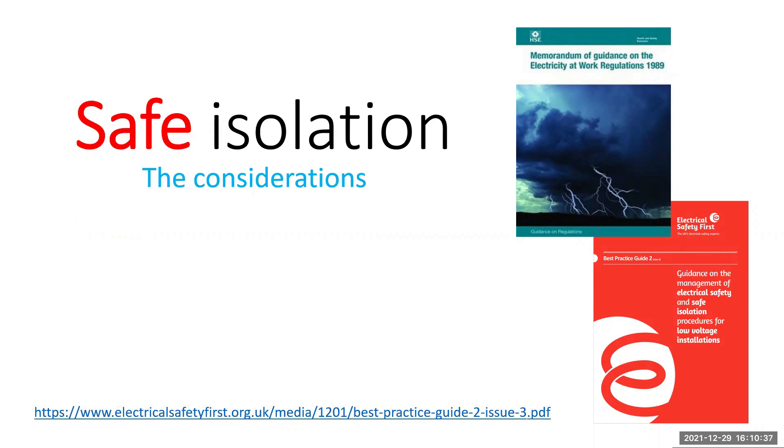Before we can gain access to live parts, we have to satisfy the Electricity at Work Regulations 1989 and using the guidance set out by Electrical Safety First Best Practice Guide 2 — guidance on the management of electrical safety and safe isolation for low voltage installations, which is available for free from Electrical Safety First online.